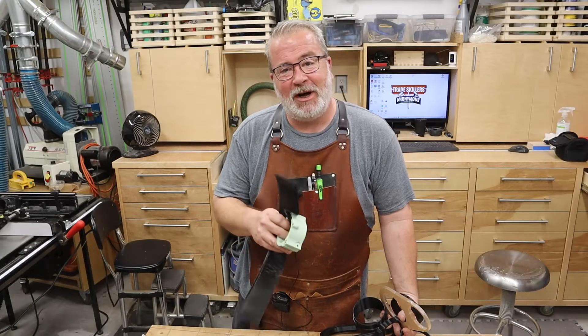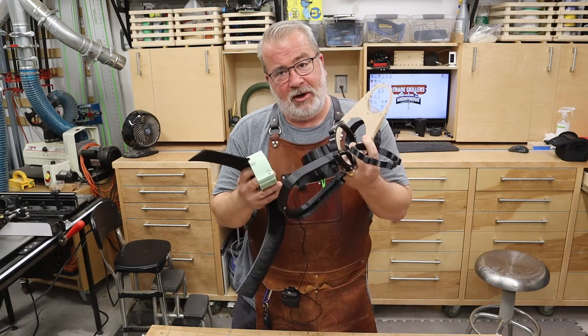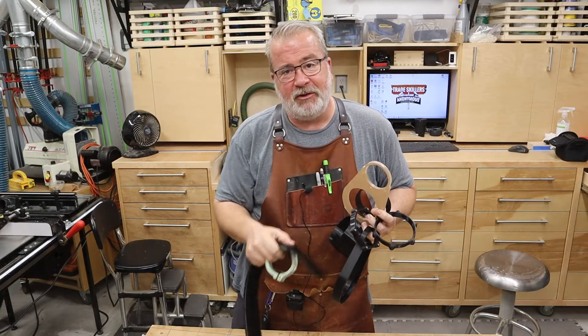Hey, what's going on, you crazy cats? Thanks for watching and welcome back to the channel. Today what we're going to do is install all of this onto my CNC. This is a PWN CNC dust boot. Let's get into it.